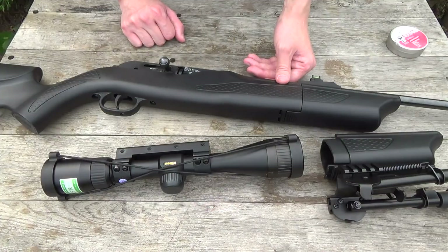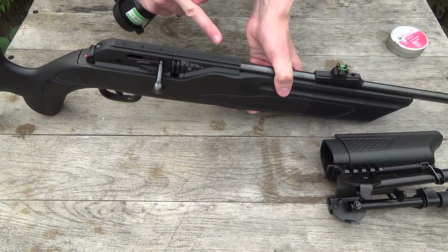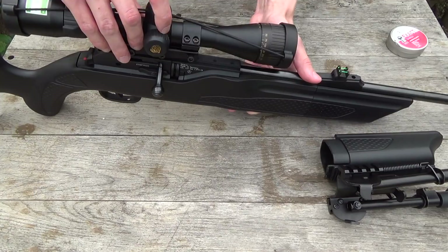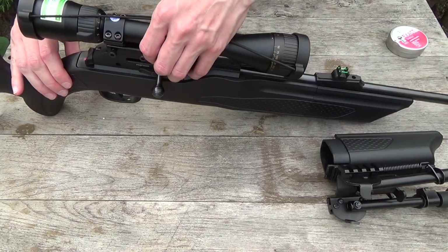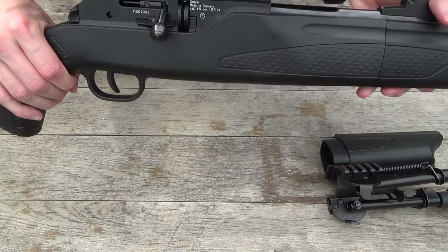Before the shooting, I just want to show you two features of the 850 Air Magnum. You can mount a scope on the 11mm scope rail integrated in the receiver. You just put the scope on it, slide it on, and tighten the screws, and you have a mounted scope on your 850 Air Magnum.